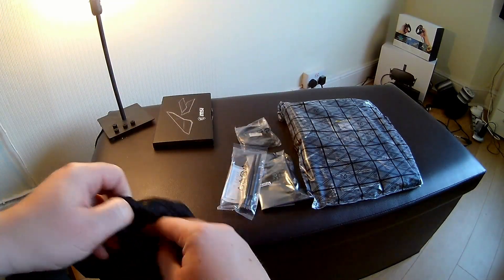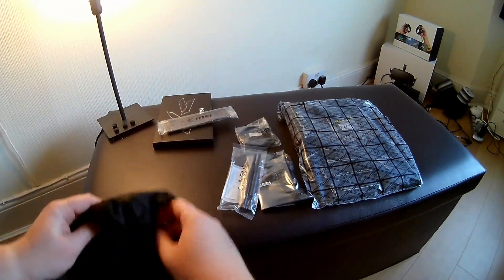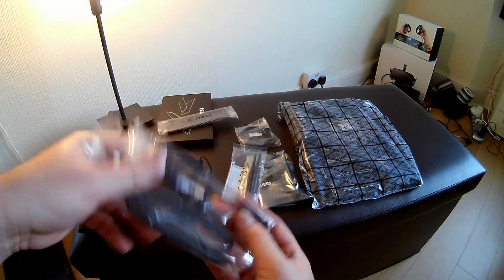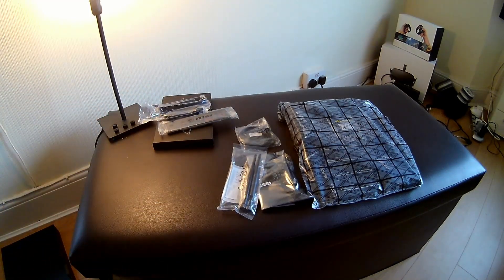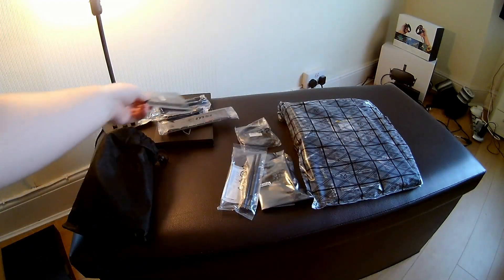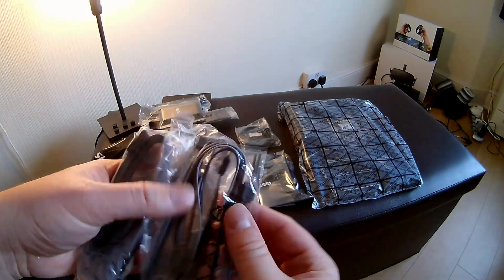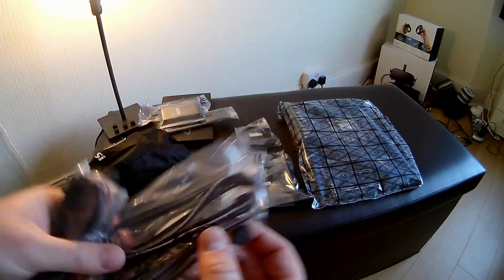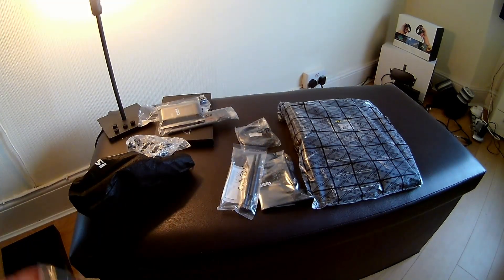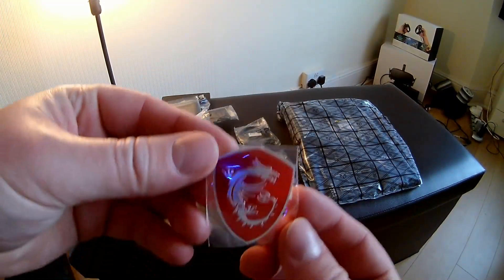Just another MSI bag with some goodies — an IO plate, always handy. Next we have the SATA cables — one's a 90-degree and one's a straight SATA cable. The SLI high bandwidth bridge; this motherboard supports SLI as well as crossfire. Some RGB LED extension cables, and another set of SATA cables — again, 90-degree and straight. And a badge — why not?